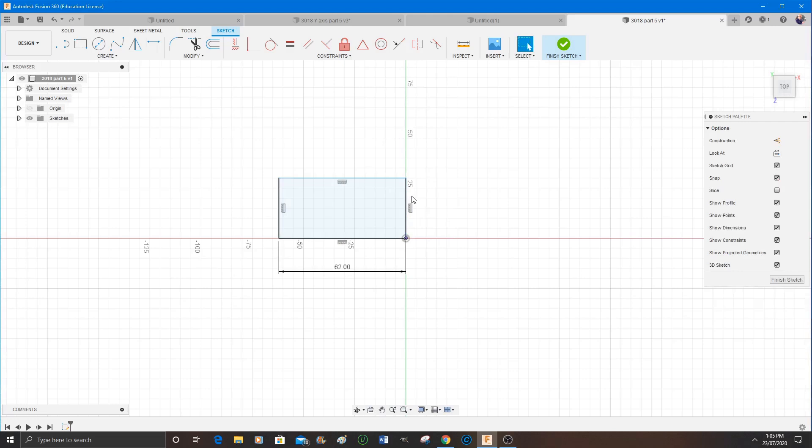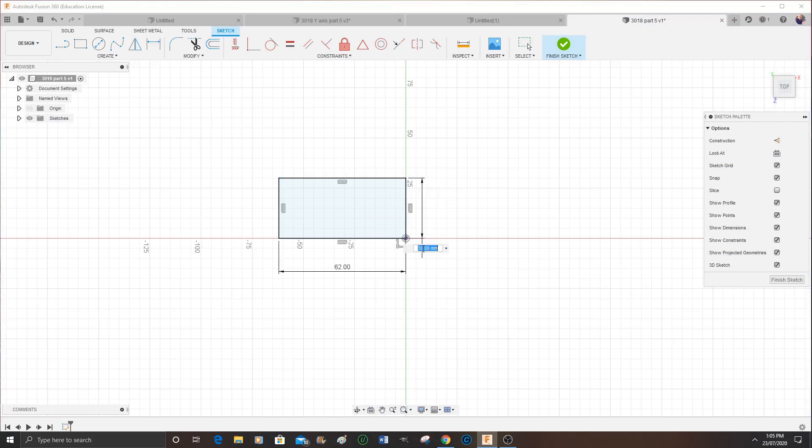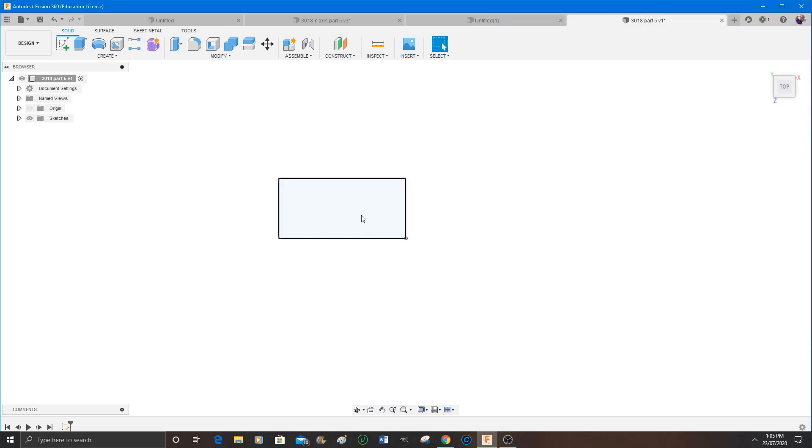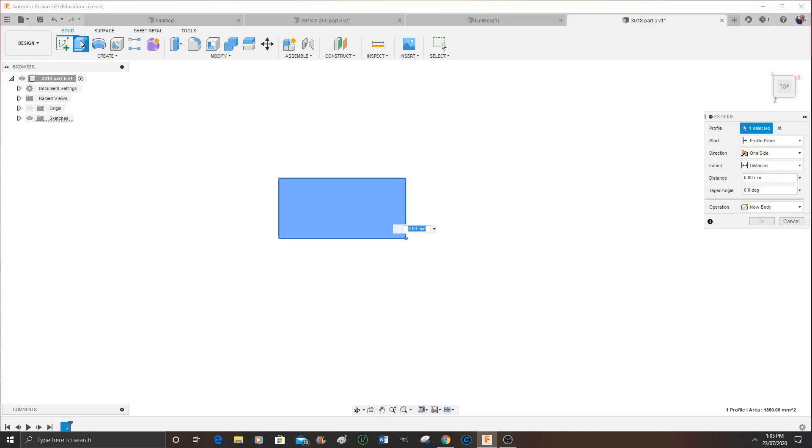Now to put a constraint in here — and I do advise to put constraints in — in other words, it's an absolute value for every dimension. That's what I'm doing right there to make it 30 millimeters. And you notice that it is a rectangle and it's black. Black is good. If it was blue that means it wasn't constrained. Although it does change blue now to a solid side when you want to extrude it.